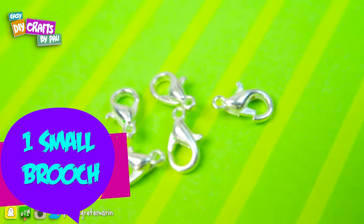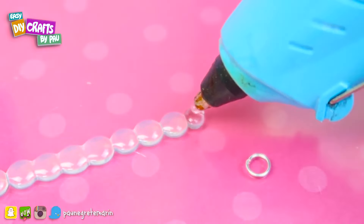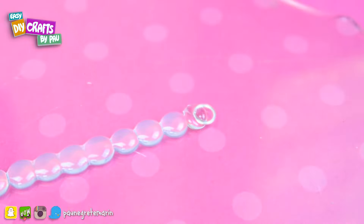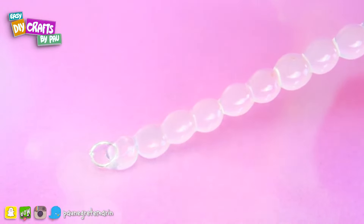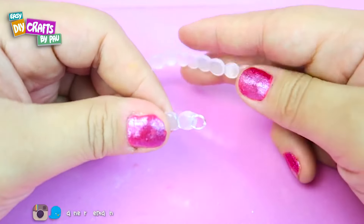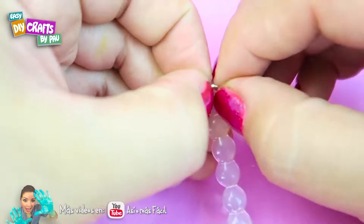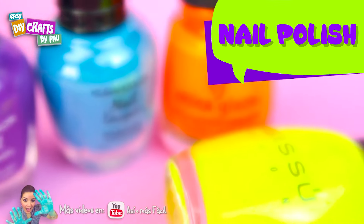To join the wristband, we place a small ball and then we place the ring — do this on both sides. Put some silicone here to prevent it from coming out, and stick the wristband. We place the wristband just like this.